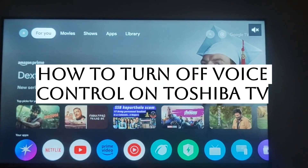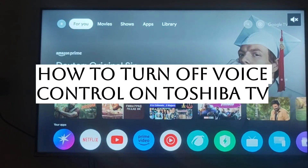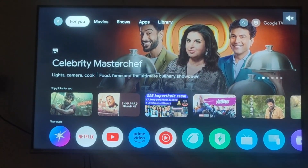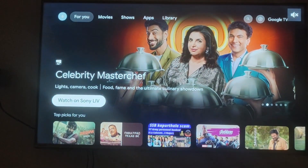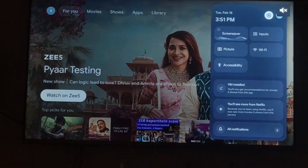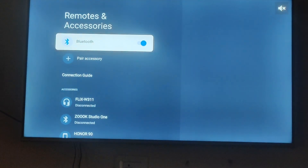Hello everyone, so today we will be seeing how you can turn off your voice control on your Toshiba TV. For this, what you can do is just go to your device setting option and then just go for an option of remote and accessories.